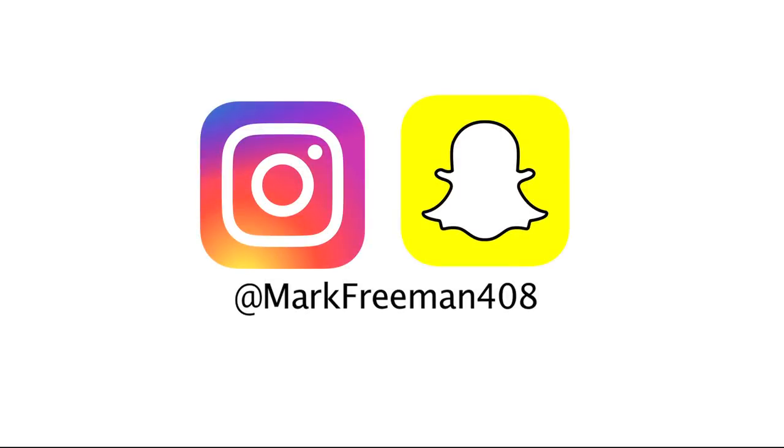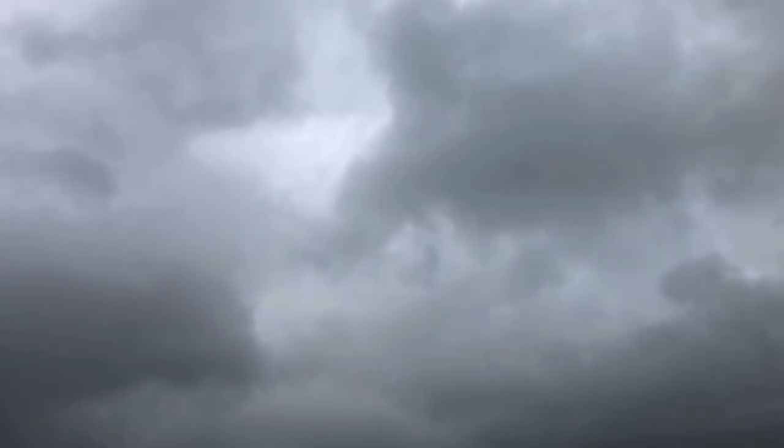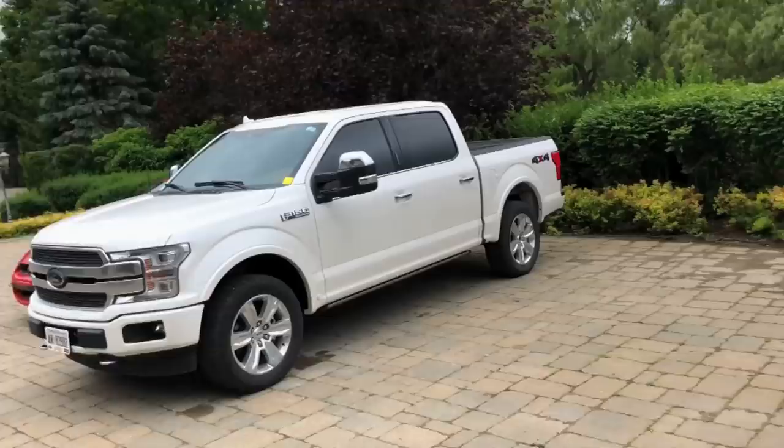Hello! Look at this. She's a little dark and cloudy today. We got a little rain early this morning but nothing now. So we're going to try and be as productive as possible. Justin, keep it down over there. Anyways, what's up guys? How's it going? Mark Freeman, 408 here.